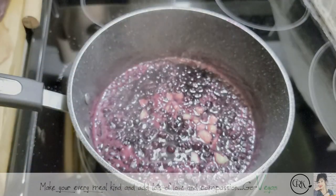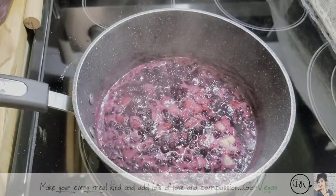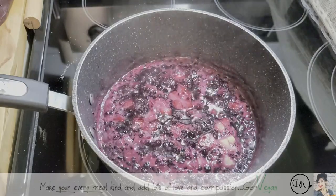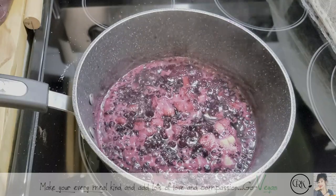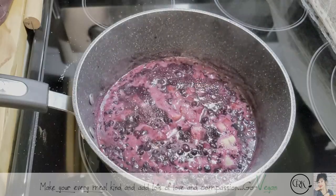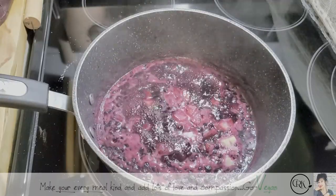As you can see, it's getting nice and thick. I almost have this apple done. You want to be able to jar these when it's super, super hot — this way you get a great seal and your jam is going to last a long time. And you don't even have to refrigerate it, but your jar has to get sealed.